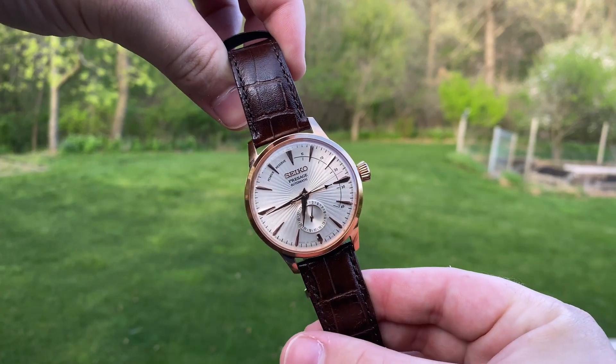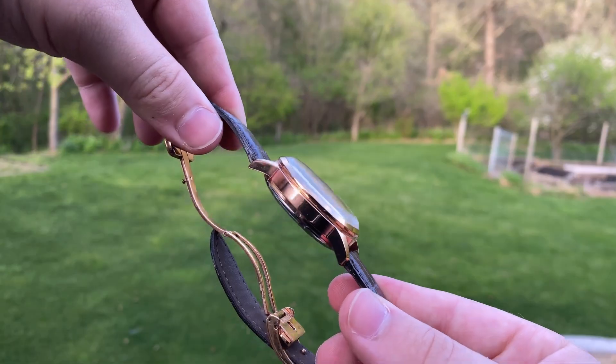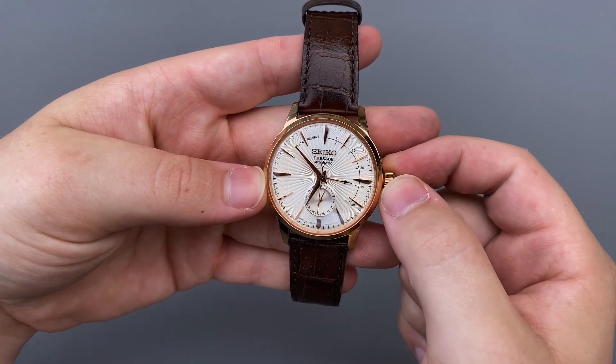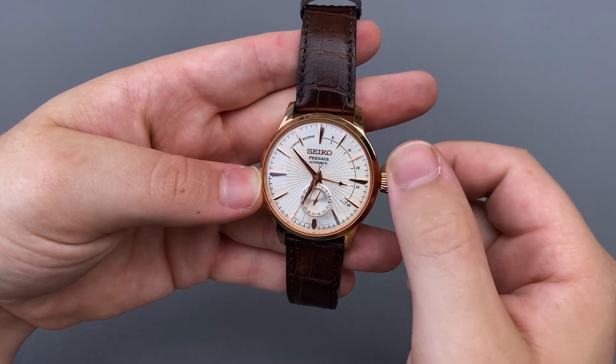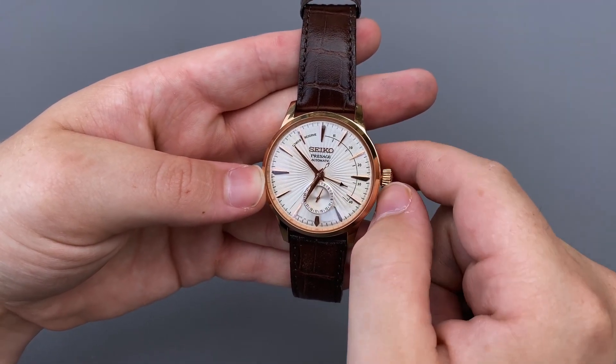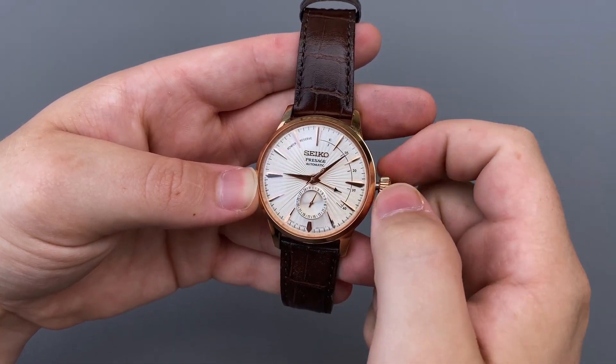Being a dress watch, the crown is a simple push-pull mechanism rather than being screw-down. To wind the watch, you simply twist the crown in a clockwise manner and watch as the power reserve indicator hand begins to move. To set the date and time, you just pull the crown out to the second and first positions respectively, as is standard in most mechanical watches.